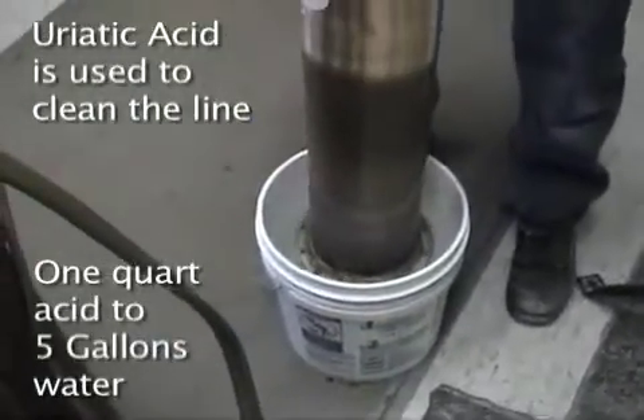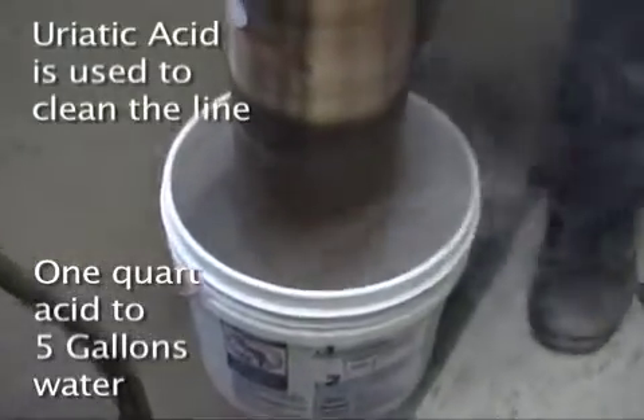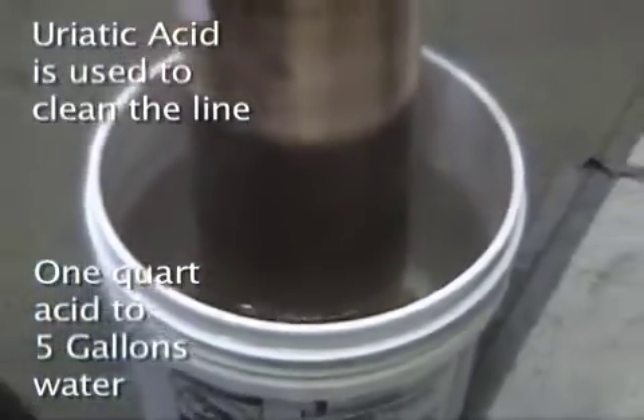To cool and clean the transmission line, slowly dip it into a bath of 5 gallons of water mixed with 1 quart of mercuric acid. Be careful not to breathe the fumes. The mercuric acid is too hot.